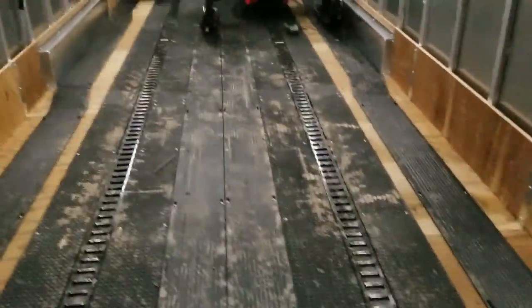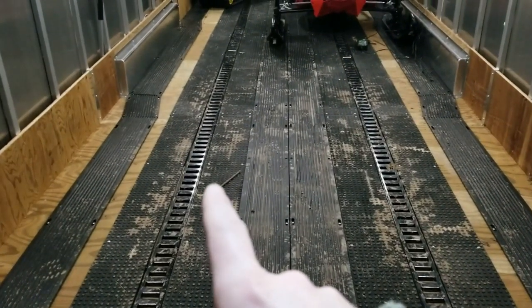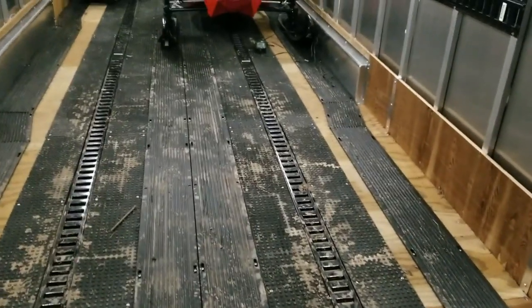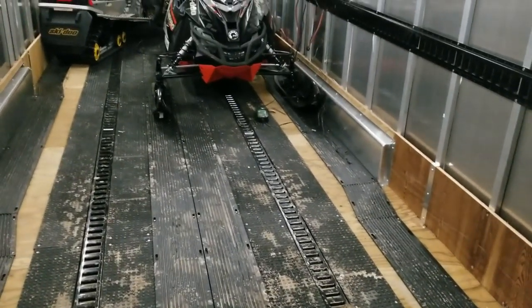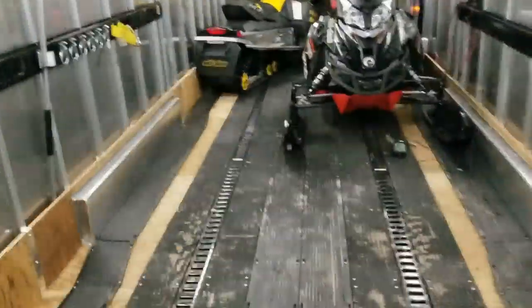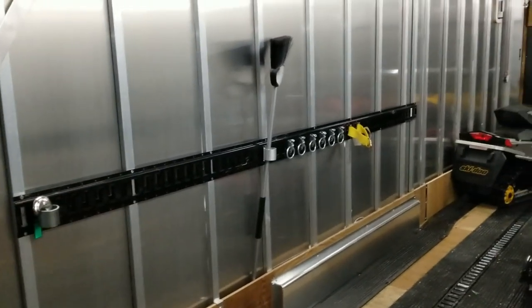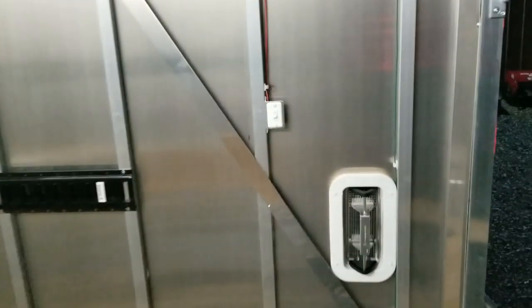You can order it with an all sport tie down system, but I just went with e-track in the floor and put the mats on either side of it. It seems to work pretty well. I haven't really been on any trips yet, but it looks like it's going to work well. I also put some e-track on the wall to store random stuff.